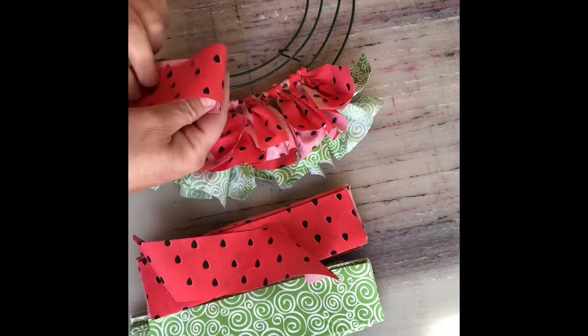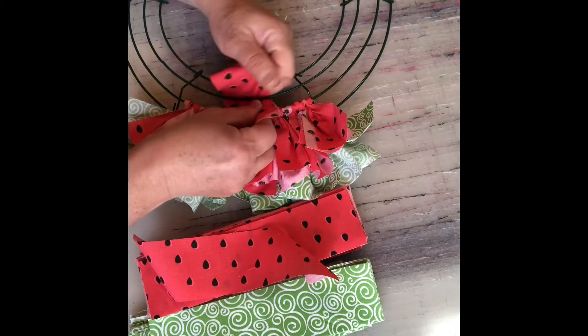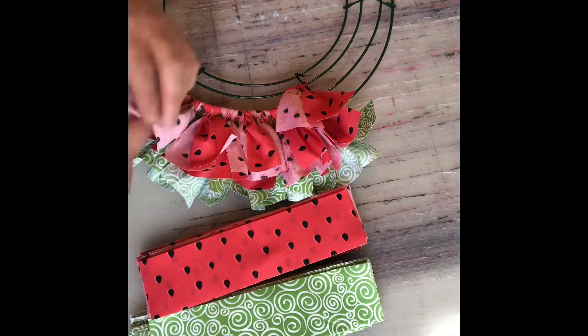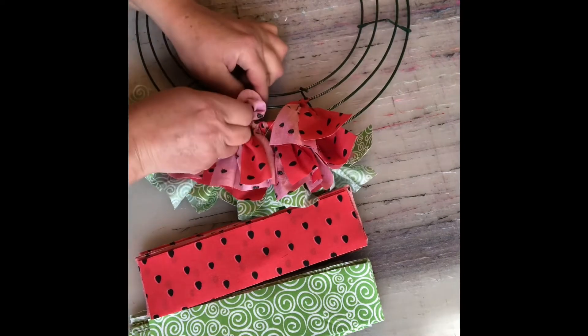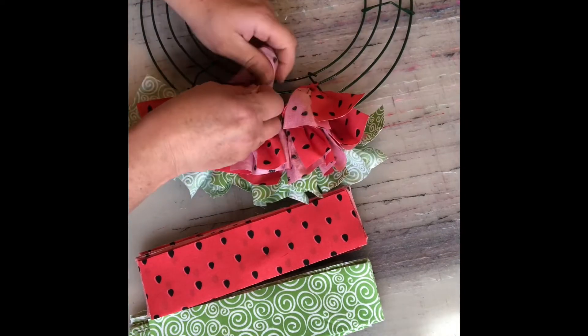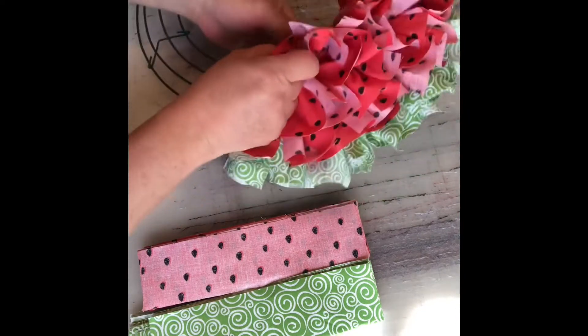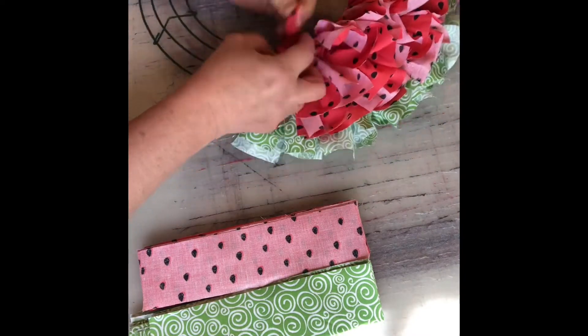Next, move on to the following row with eight watermelon strips, and then the last row gets seven watermelon strips. Make sure you just slide it so it's nice and tight on the wire, then continue that pattern with each section of the wreath frame.